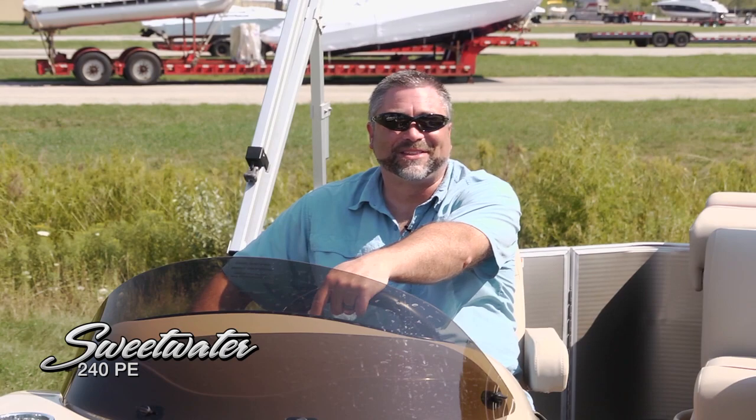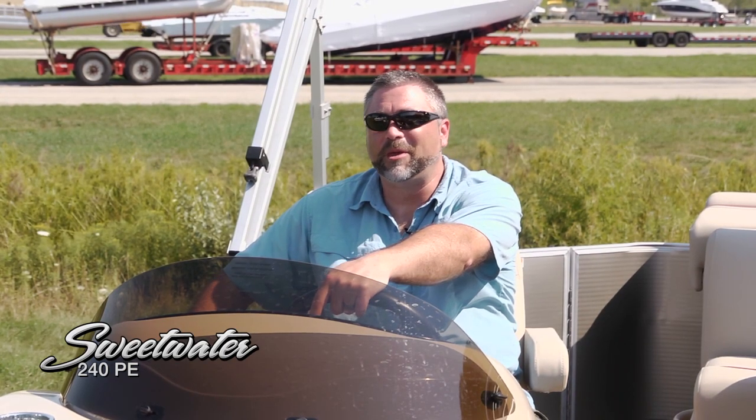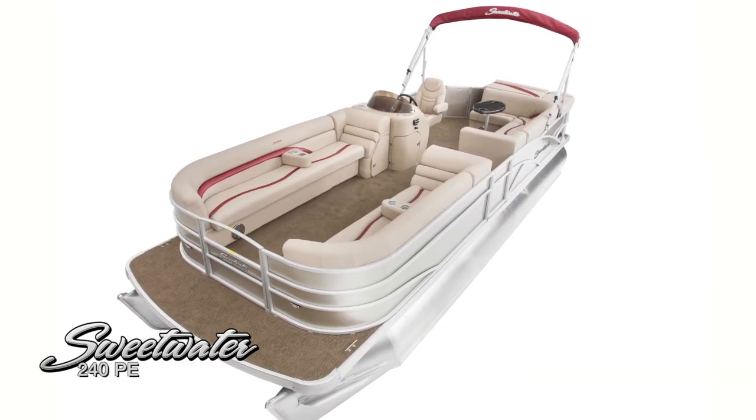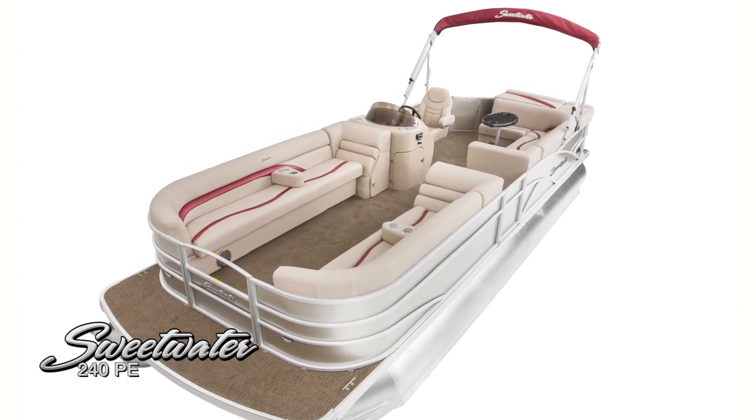Thanks for joining us for this look at the Sweetwater 240 Premium Edition. As you can see, lots of great features on this boat and really expansive room to bring all your guests along for a day on the water. Until next time, this is Captain Steve.